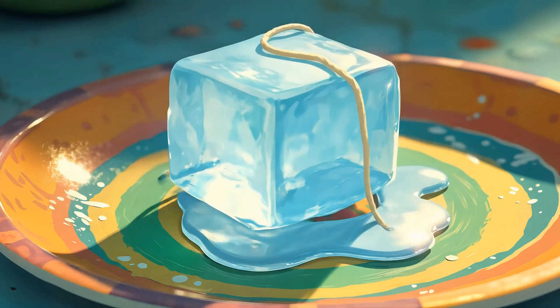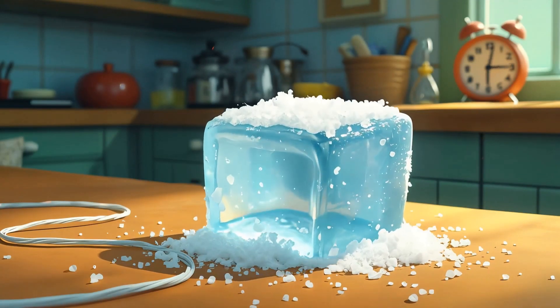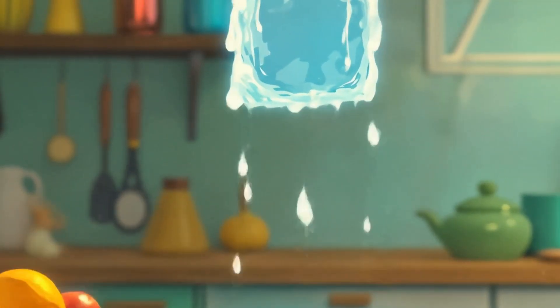Can you fish for ice with string? Yes! Lay a piece of string on an ice cube and sprinkle salt on top. Wait 30 seconds, then gently lift. Voila! The ice sticks! Salt melts the ice slightly, then refreezes around the string.